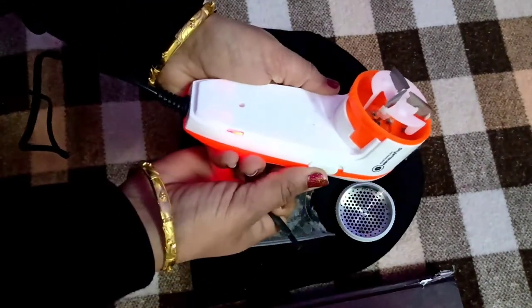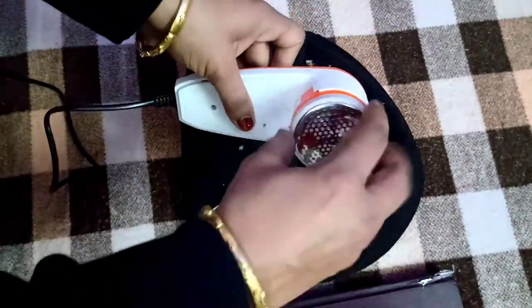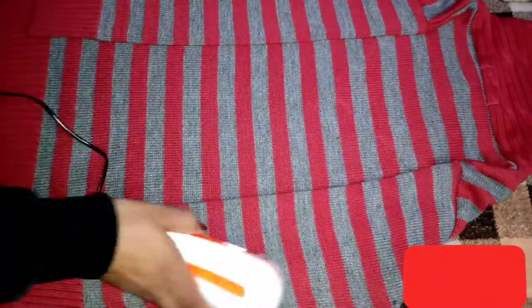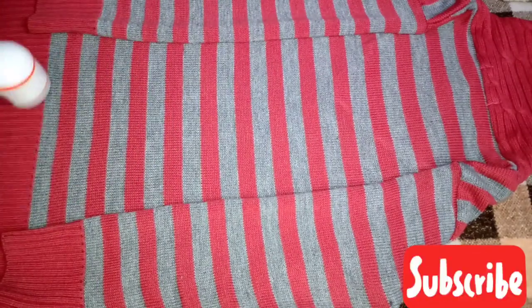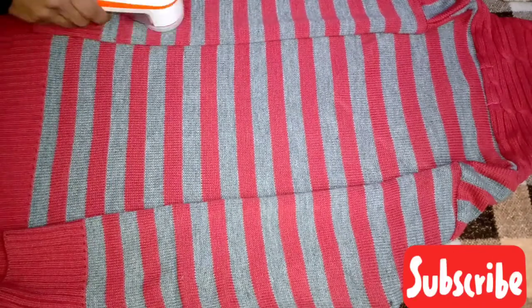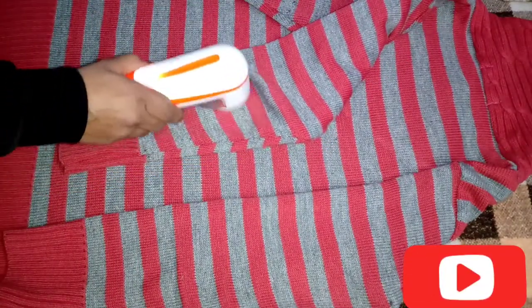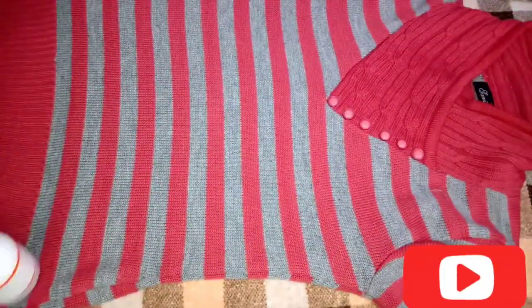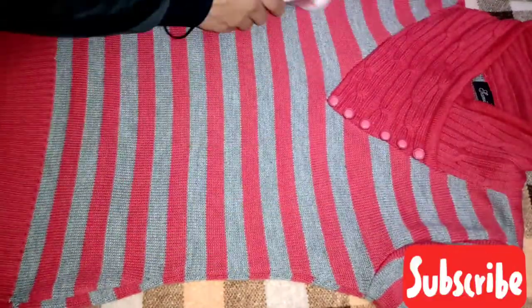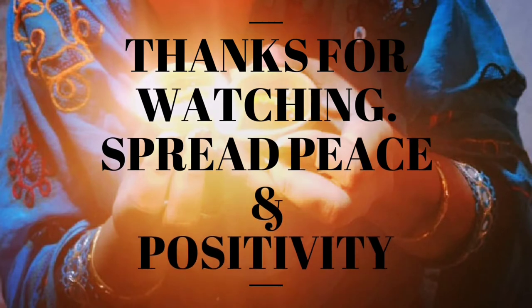Aur meri kapde poori tarah lint free ho chuke hain abhi. I am really happy with this product. Toh yeh tha mera ek aur cute sa product ka review. I hope aap sabhi ko yeh product bhi acha laga hoga. Agar aap logon ne mind bana liya hai toh check the description box. Just in 3.99 rupees aapke purane kapde nahi lagne waale hain. So thank you so much for watching my video till the end. If you are new on my channel, kindly do like, share, and subscribe. And main thing — your comments, your feedback is valuable to me. Please do comment on my video, it will really be helpful for my future videos. Thank you so much, take care, don't forget to spread peace and positivity. Bye, take care, see you soon!